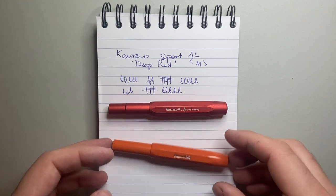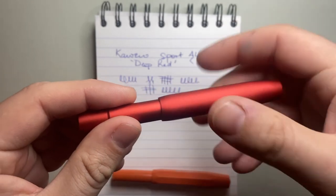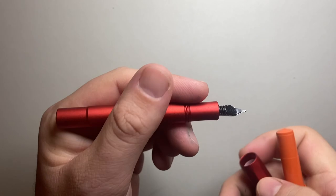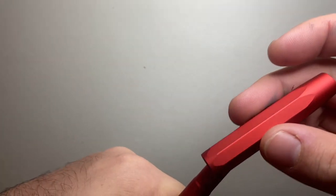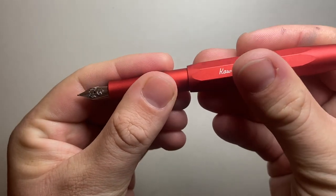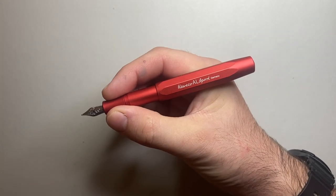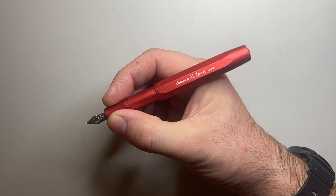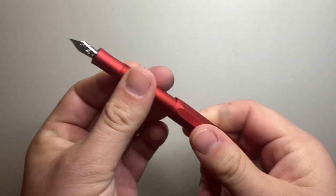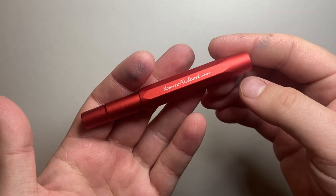I hope you found this video about the Kaweco AL Sport interesting and useful. If you did, give it a thumbs up and subscribe to the channel — hit the notifications button to stay up to date. Feel free to get in touch on Instagram or Twitter at the_offstage_me, or via email listed below. If you have products you think I should look at, or you'd like to support the channel by sponsoring a review or providing an item for review, I'd love to hear from you. Enjoy your pens, enjoy writing, and I'll talk to you soon.